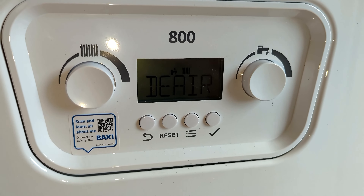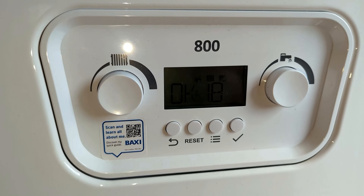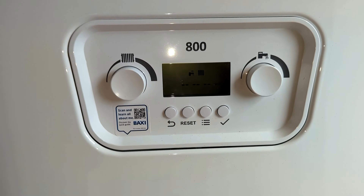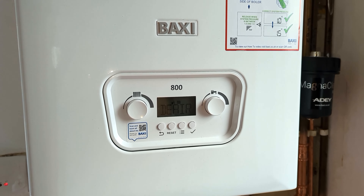The display is not great — it says 1.8 — but that's because the pump is running. And that's how you top up your Baxi 800 Combi 2 boiler.